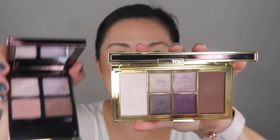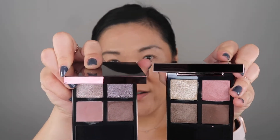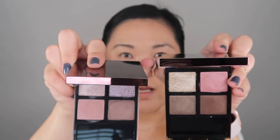I also have the Shade and Illuminate Face and Eye Palette in Moonlit Violet, and that doesn't look like Meteoric either. Let's look at these side by side — this is Meteoric and this is Visionaire. Aren't those pretty? Because I want to do both, I'm going to do one on each eye. We're going to start with Meteoric.